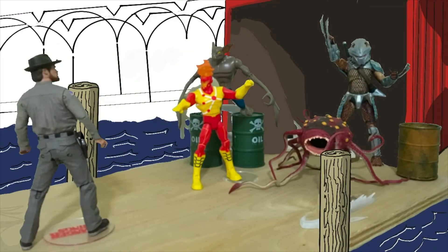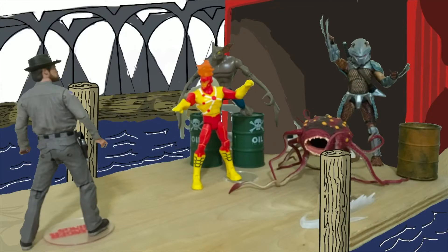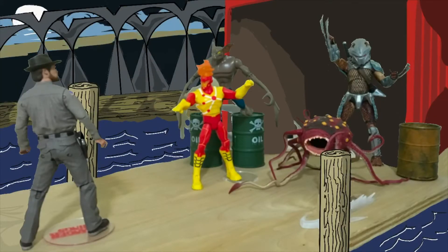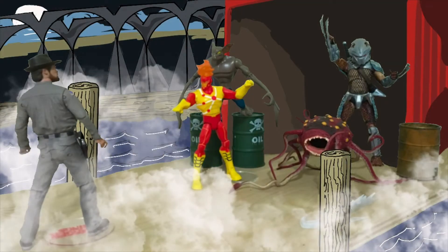I'm trying to draw a bridge in the background. I'm using Procreate on an iPad with an Apple Pencil, just to give you some context there. The scene is happening at night, I'm thinking, and the moon is out. I put a little some clouds, some fog by the pier — make it look a little mysterious, you know.